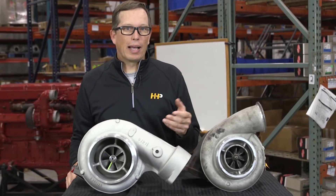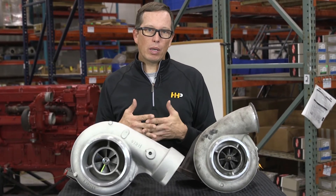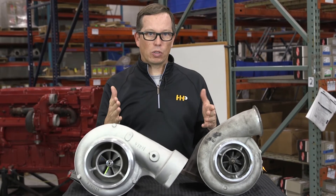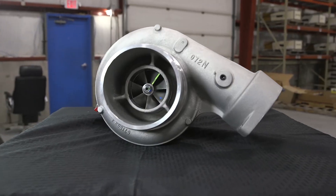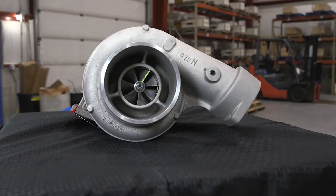What causes excessive black smoke? There's a specific air-fuel ratio that produces clean emissions. If you've got excessive black smoke, that means too much fuel and not enough air. Not enough air is, a lot of times, going to point to your turbocharger.